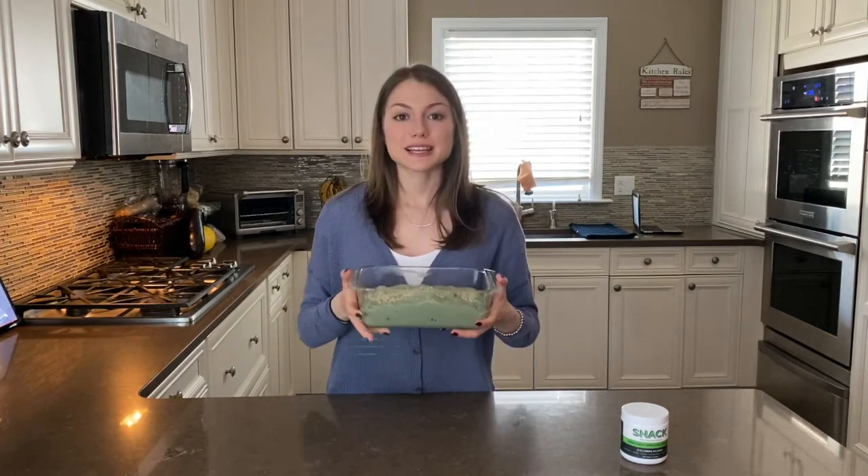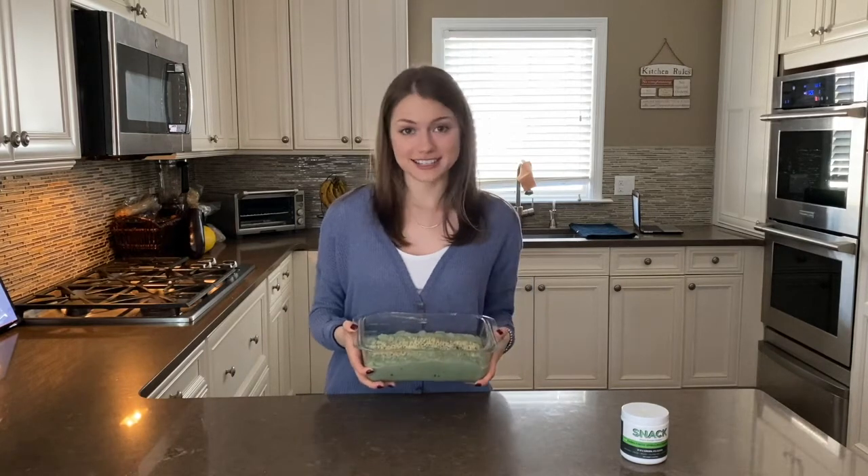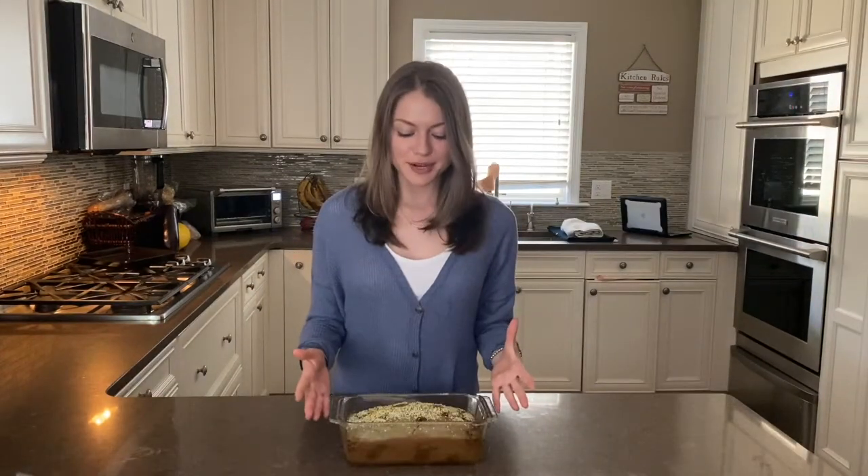I'm going to be placing this in the oven for about 45 minutes to an hour. Keep an eye on it — every oven is different. I took my banana bread out of the oven and it did take about an hour to bake. I hope you guys enjoy this recipe and I will see you all next time.